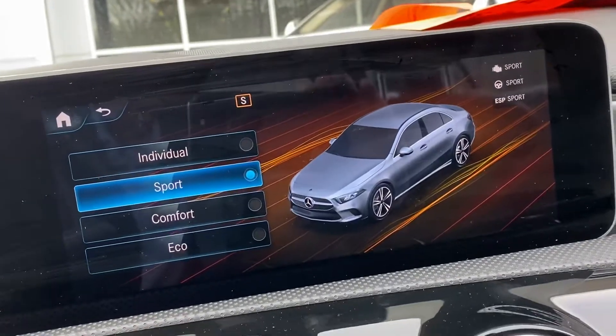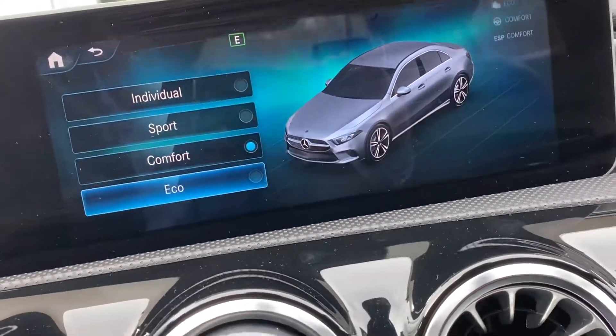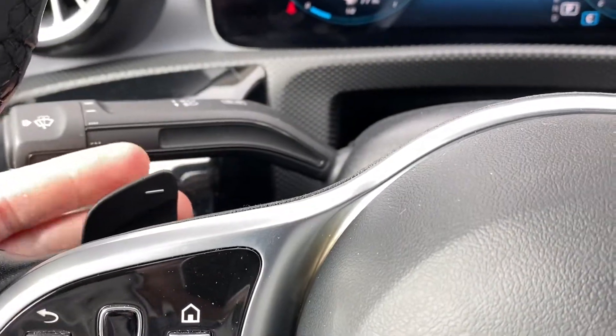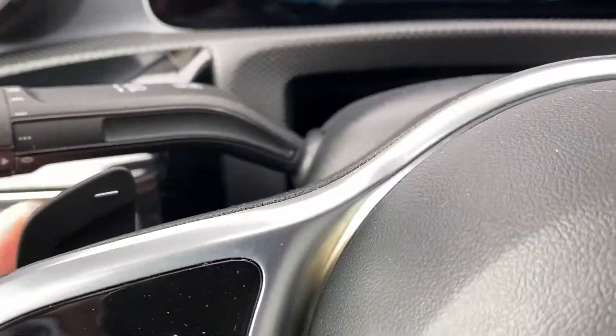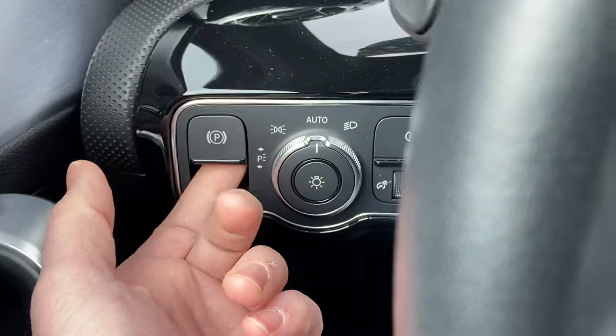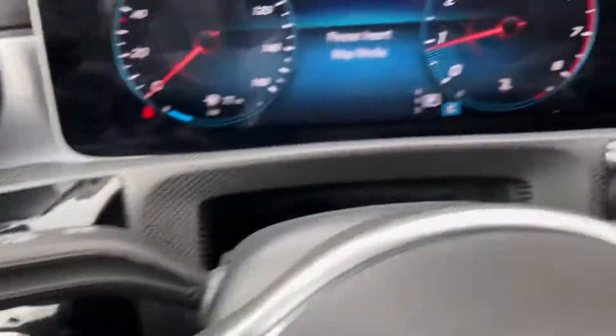You can also go to the different driving selections — if you want a little extra pep you can go into Sport mode, if you want to save on gas you go into Eco, or it reverts back to Comfort. You also have paddle shifters: this one goes down a gear, this one goes up. Electric parking brake right here, and auto mirrors.